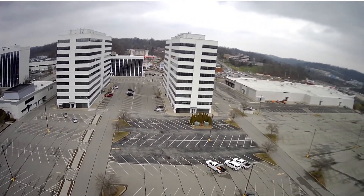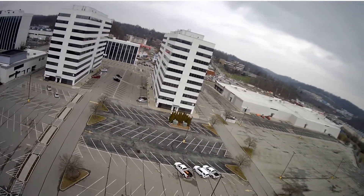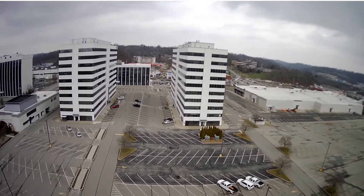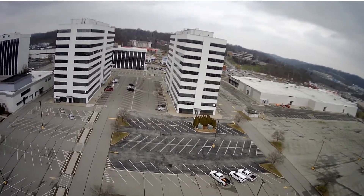I don't even know how high I'm up — I'm like 97 feet. Well, that's good because the building's probably 90 feet.